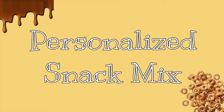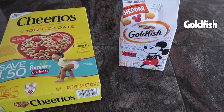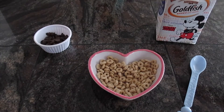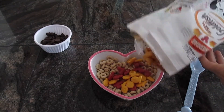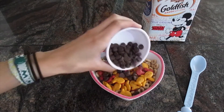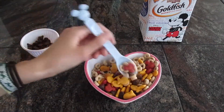Now the next snack isn't actually the healthiest, but it's fun to make and eat. What you'll need are Cheerios, Goldfish, and Chocolate Chips — or you could use M&Ms. Start off by pouring some Cheerios into a bowl, add Goldfish and your chocolate chips, mix them up with a spoon, and you're ready to get snackin'!